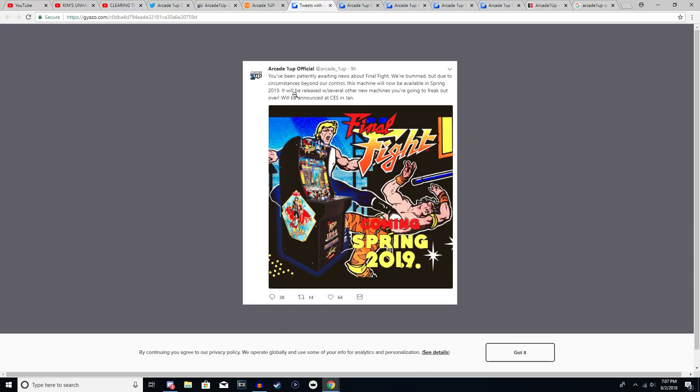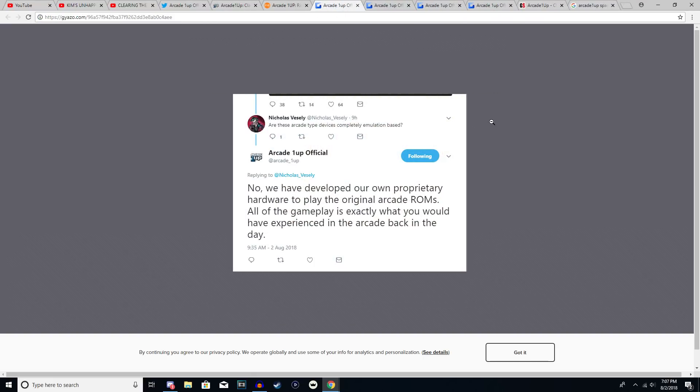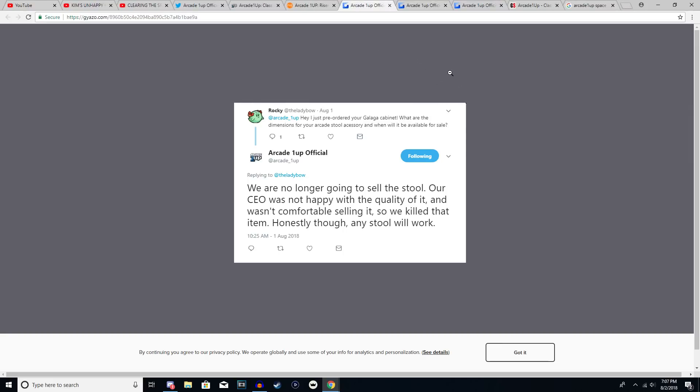Regarding the Final Fight cabinet, they confirmed it won't be out until spring 2019, which is very unfortunate. On the emulation question — whether these use Raspberry Pis or are hackable — they stated they are working on their own official hardware to play the original arcade ROMs. As for the stool, they confirmed they are no longer selling it; the CEO was not happy with the quality and wasn't comfortable selling it. You can probably find better alternatives.